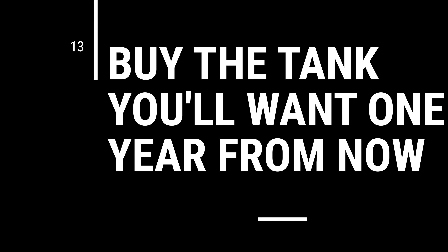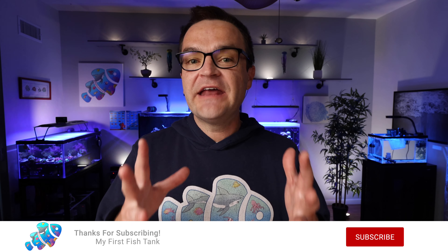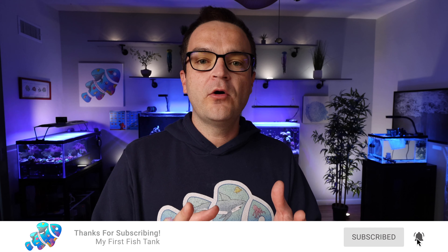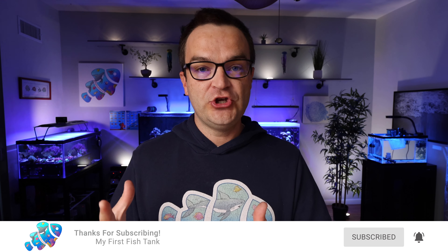Tip number 13: buy the tank you're going to want in a year. This isn't a hard-and-fast rule, but if you know your ultimate goal is a 75-gallon cube, but you only have money right now for a 20-gallon — rather than spend money on that 20-gallon tank (because what's going to happen is you're going to get rid of it, no one's going to buy it, it's going to be a huge hassle, and you're going to waste money) — just wait a little bit longer, save up a little bit more, and buy the tank you know you're going to want.